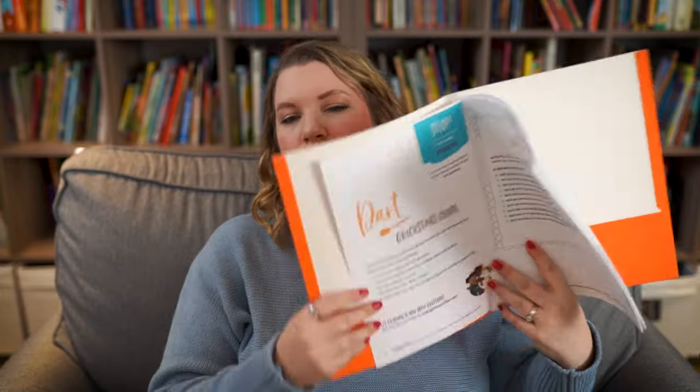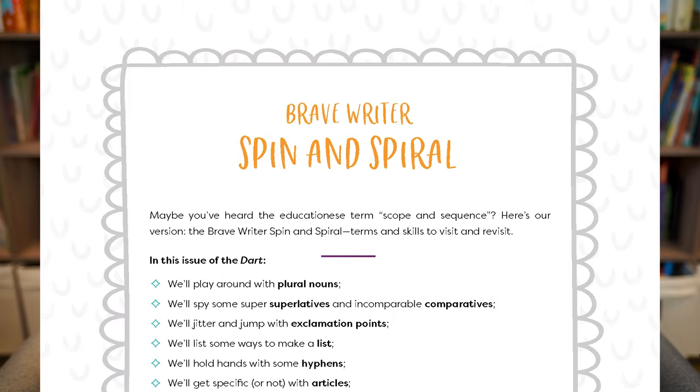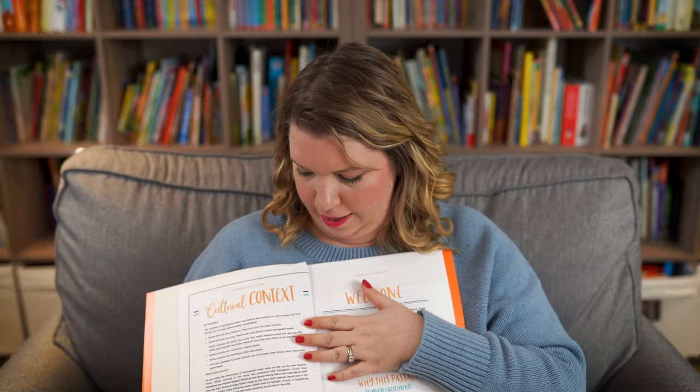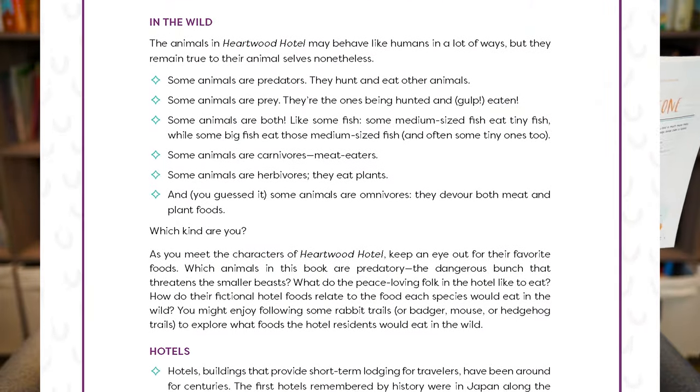It starts immediately with a quick start guide that you can read with your kids right away. It walks you through exactly what you do and tells you the spin and spiral — kind of like the scope of what you're going to cover in this unit. Then it gives you cultural context so you can talk about where the story is set and why it's important. For this book, the story is based on animals in the woods — a little mouse who comes upon a hotel run by other animals and eventually starts working there and finds a great home.